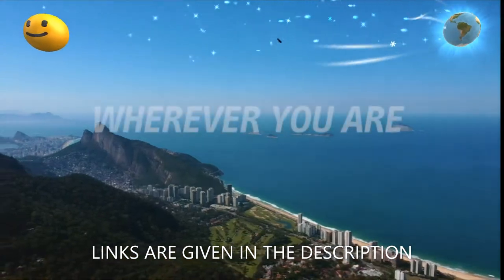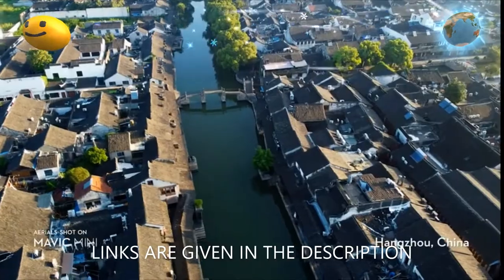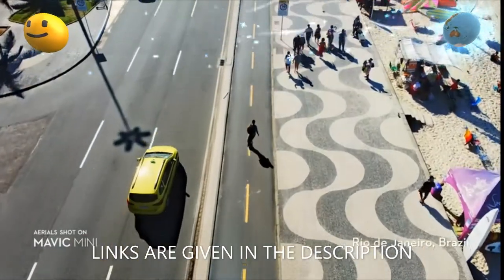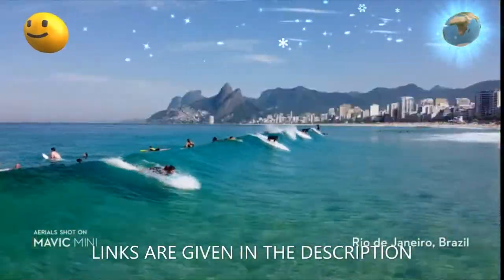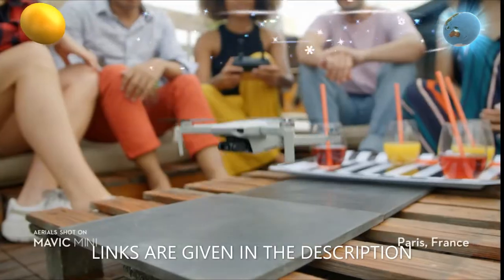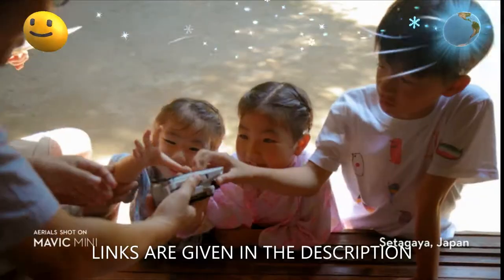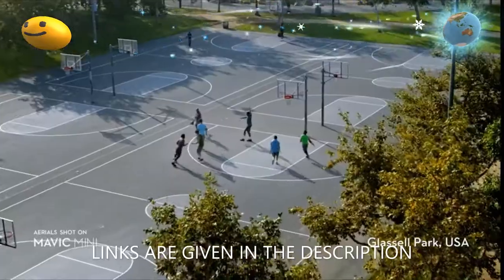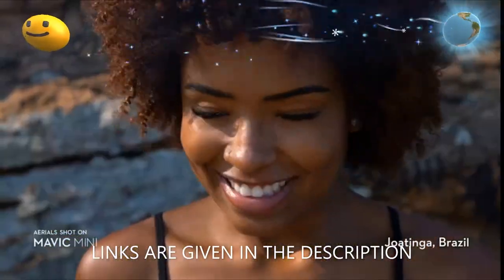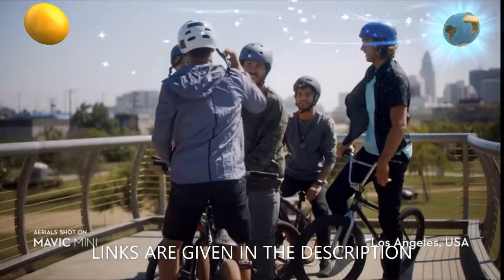DJI Mavic Mini Combo drone fly cam quadcopter UAV with 2.7K camera, 3-axis gimbal, GPS, 30 minutes flight time, less than 0.55 pounds, in gray color. Brand: DJI. Model name: CP-MA-00000120.01. Control type: remote control. Material: plastic. Batteries included. Remote control included. Battery cell composition: lithium polymer.